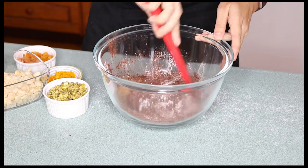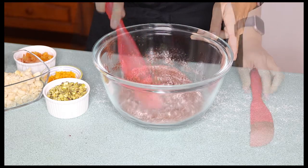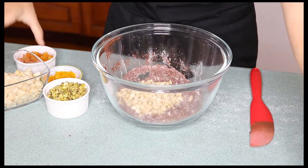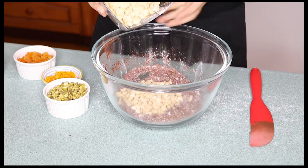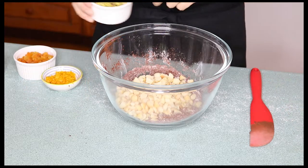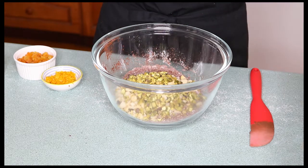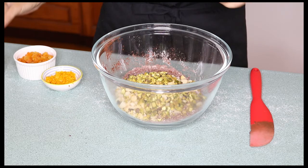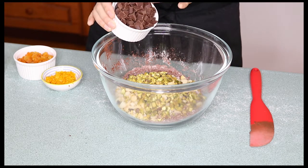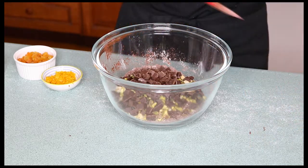Give those a little stir and now comes all my nuts and fruits. I have some chopped up blanched almonds, chopped up roasted macadamia nuts, some chopped pistachios, and I'm also going to add some chopped up dark chocolate. Stir that through.